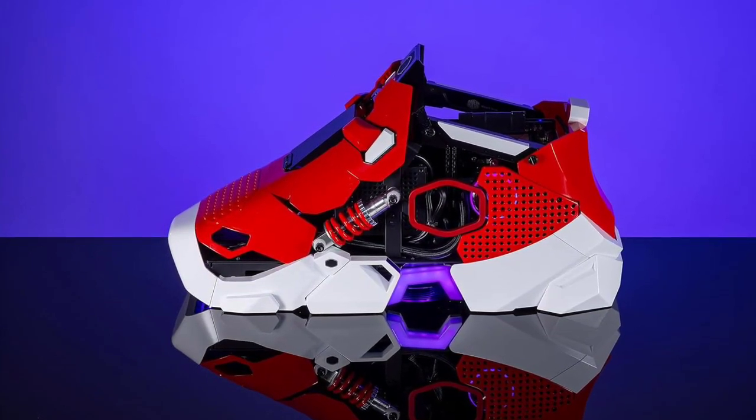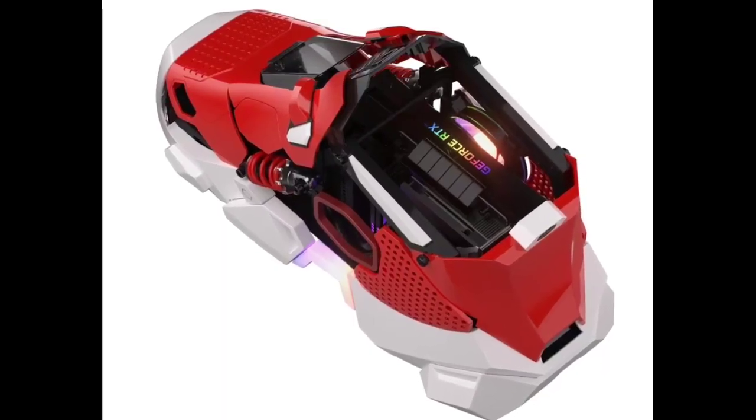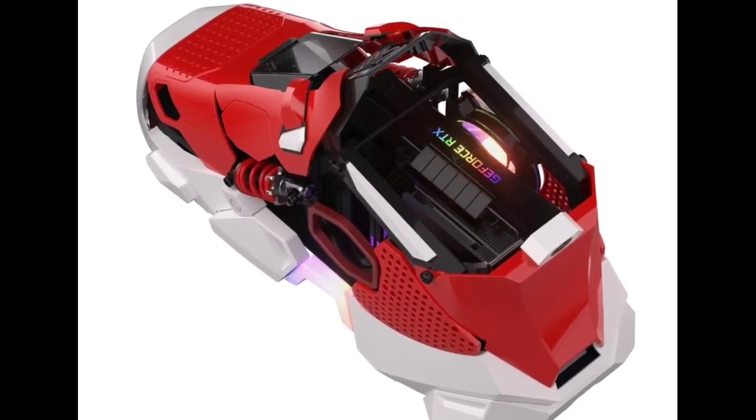Cooler Master Sneaker X Key Features. The gaming PC combines style and high-end functionality with a visually striking red and white color design, all packed into a compact Mini-ITX case.